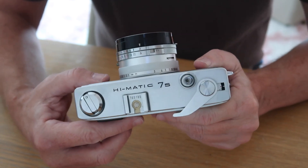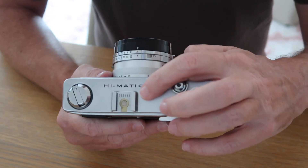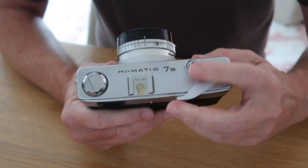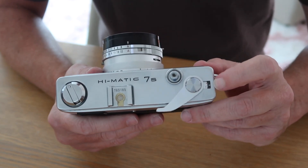If you're using an older flash or flash gun, there is a flash sync socket on the side of the lens housing. Moving over from the flash shoe, we have the shutter release button, which accepts a standard cable release, and we have the film winding and shutter cocking lever, and next to that we have the film counter window.